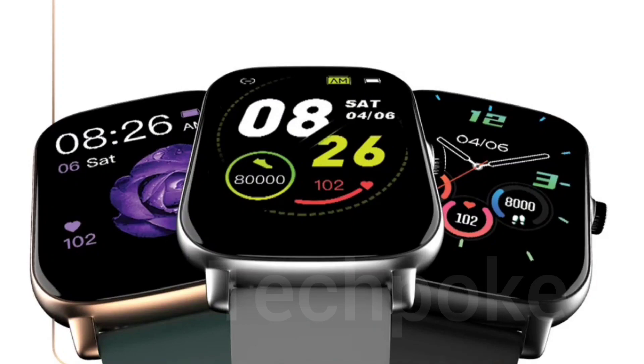Look wise, this watch is a lot of premium, and you will compare it to the Color Fit Ultra, which was the old one. But here you have an added advantage: built-in mic and speaker support.